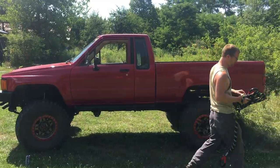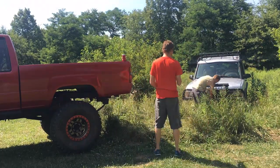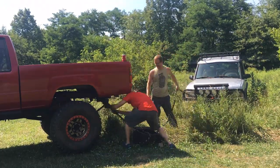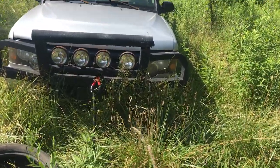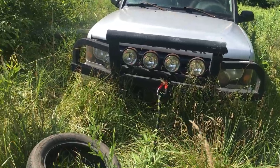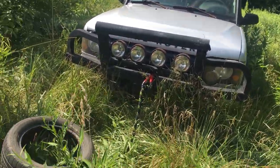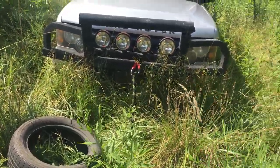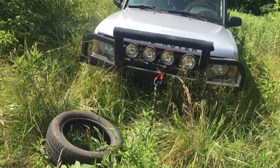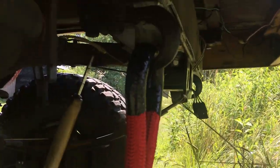We wrapped it around the front because there's no hooks on the Land Rover. Just for insurance, in case whatever is holding this on is rusted, we put the rope through the tire to give it something to keep things from flying forward should it rip off the front. We think it'll be all right, and then we're connected right here on the Yoda, and that ain't going anywhere.